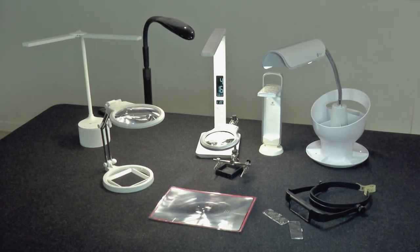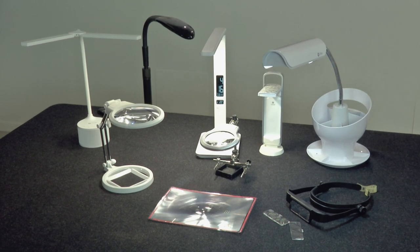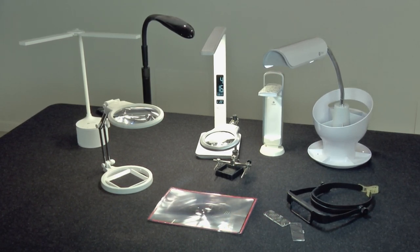Here are some lights and magnifiers to improve visibility, reduce eye strain, and give you better results whenever you do close, detailed work.